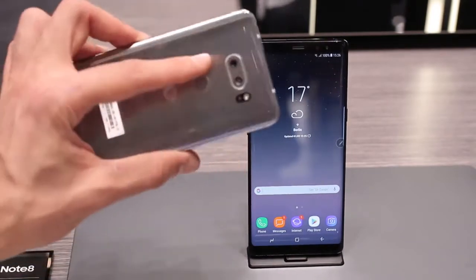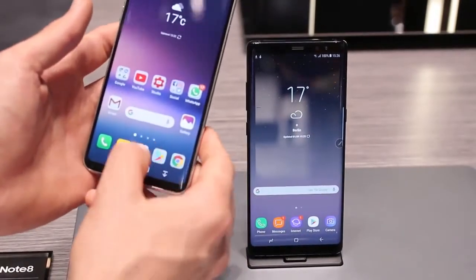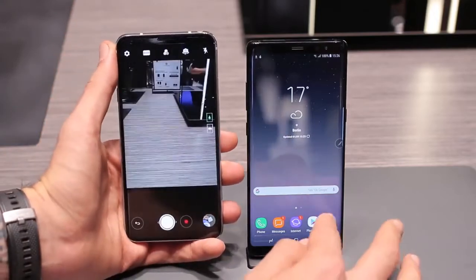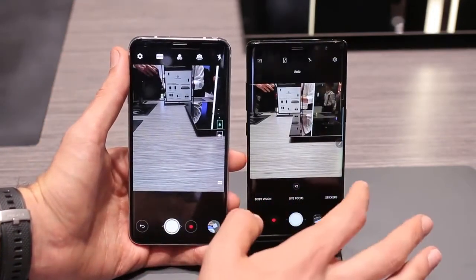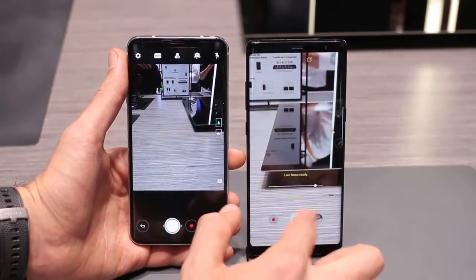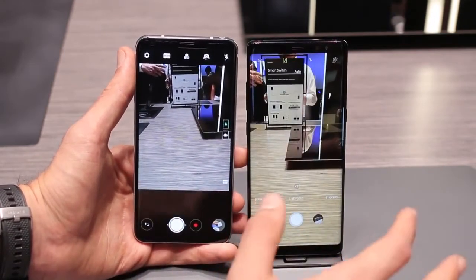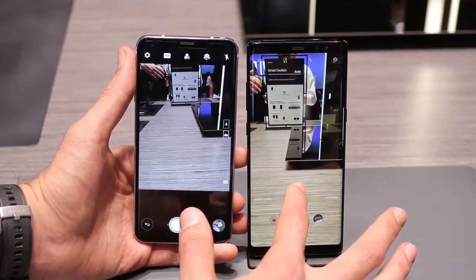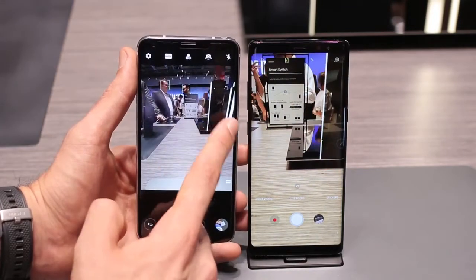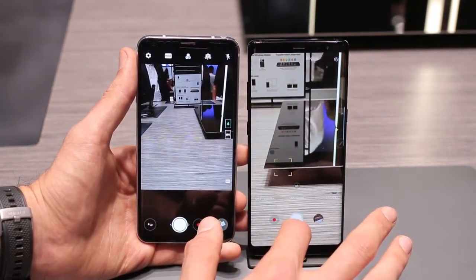The camera setups are a little bit different. The LG V30 has a wide angle and a regular angle view, so we can fire that up to show you exactly what that translates to. You can see the Note 8 is on live focus mode — switching to regular, you get two-times zoom and one-times zoom. By contrast, the V30 has regular and wide angle, so you can get a lot more in frame. But you can get way closer in on the action with the Samsung Galaxy Note 8.